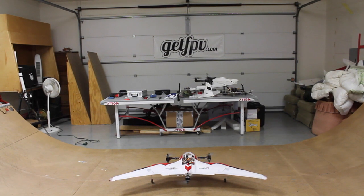Alright, I'm going to go ahead and arm. Here we go — taking it to about 50% throttle with the NASA. Let's see what happens.